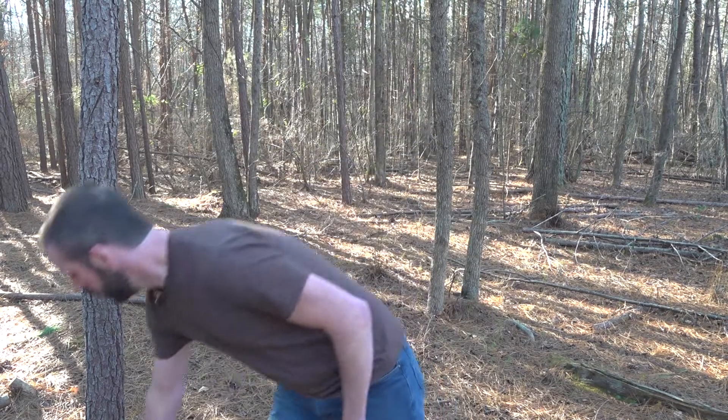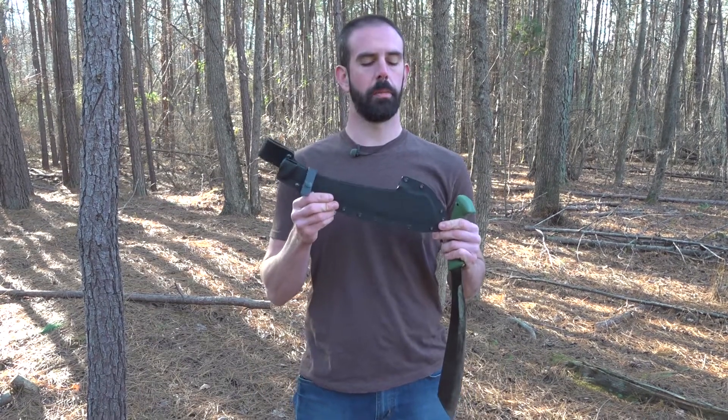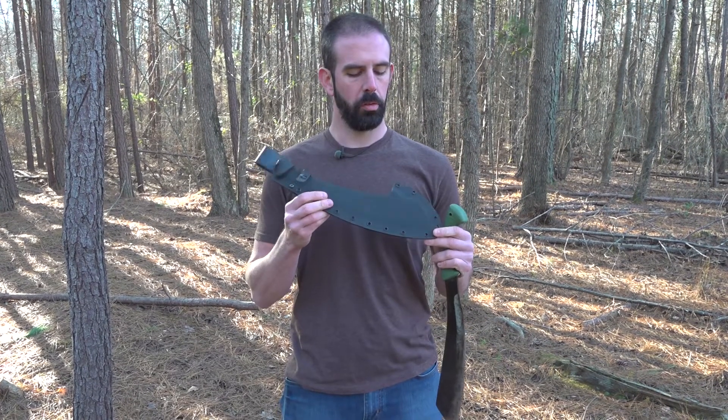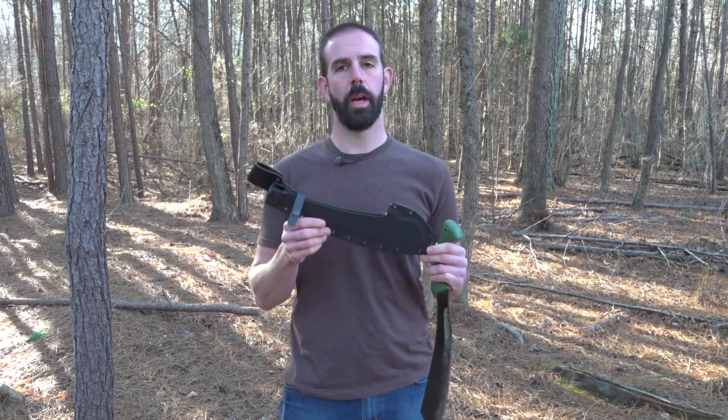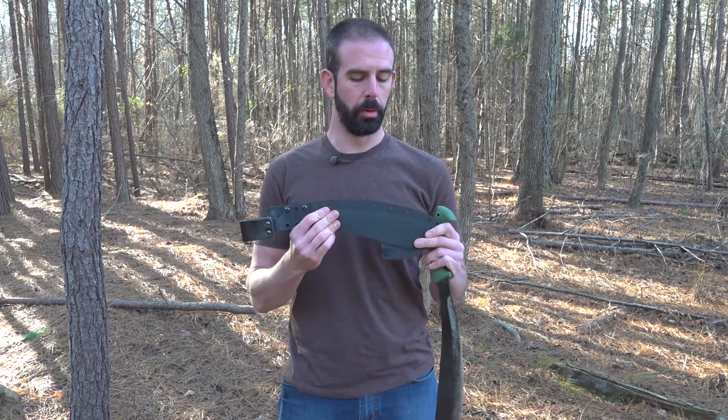Not long after I did the review for this — linked in the description below — I got a hold of AZ Welke and got one of his custom Kydex sheaths. These things are amazing. Super solid, made out of .093 heavy-duty Kydex. It's bomb-proof.